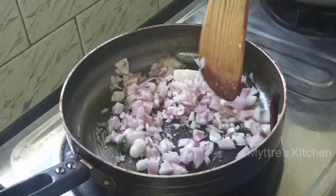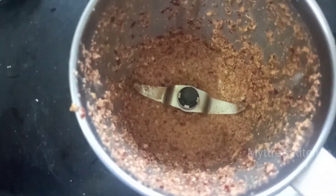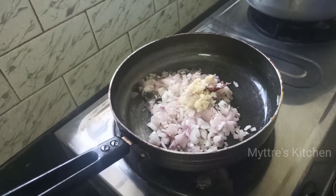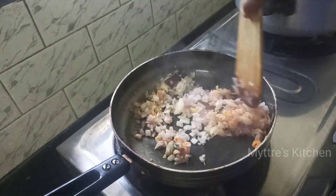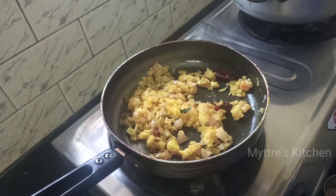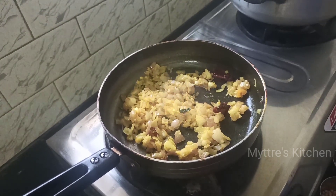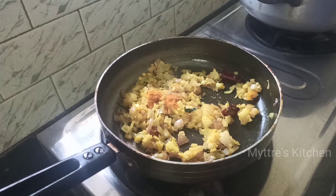As the onions are cooking, check on the masala — it is almost ready. Now we add 1 tablespoon of ginger-garlic paste, followed by a pinch of turmeric powder. Then add the powders one by one: chili powder, coriander powder, and jeera powder is optional. Chili powder is also optional since we have already added red chili, so add only a very small quantity.